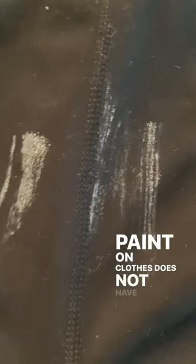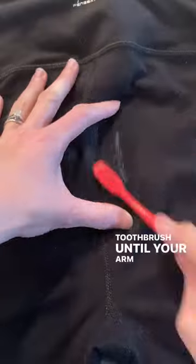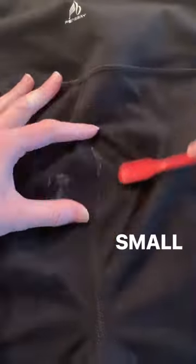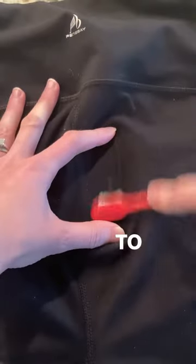Paint on clothes does not have to mean they're ruined forever. Pour some rubbing alcohol on the paint stain and scrub with a toothbrush until the paint disappears. Small disclaimer: try this on a patch of the clothing first to make sure the alcohol does not damage the material.